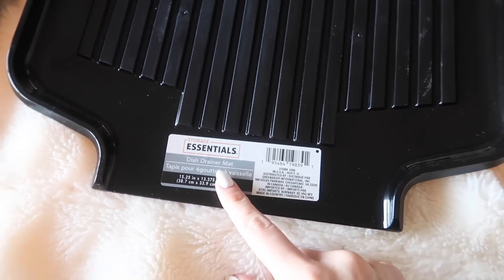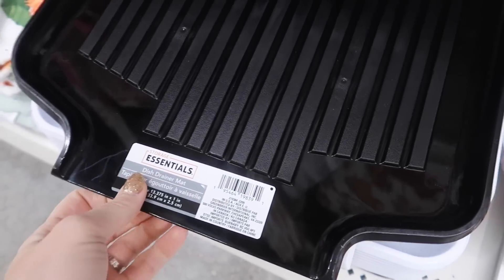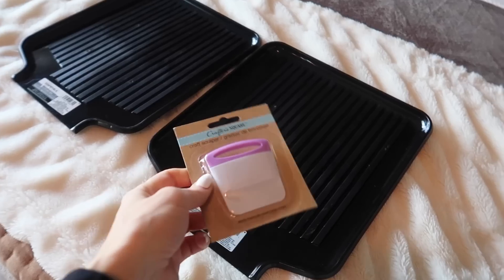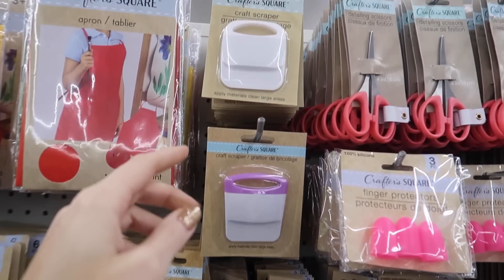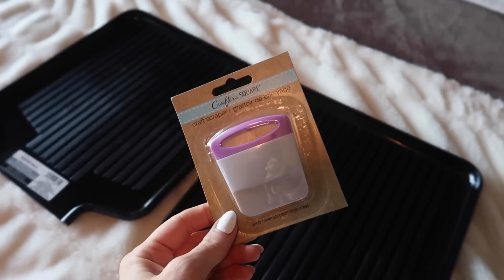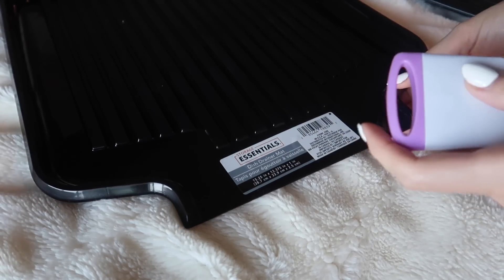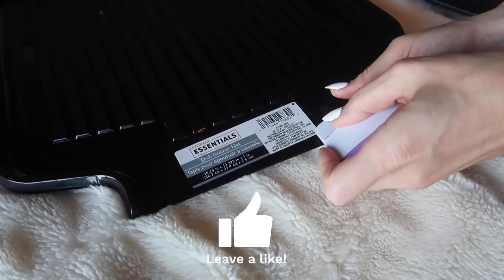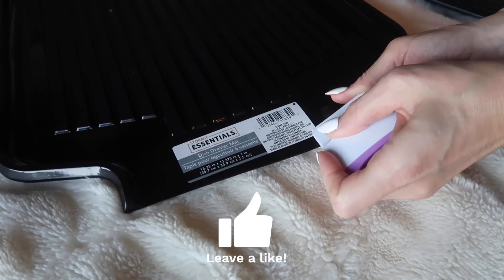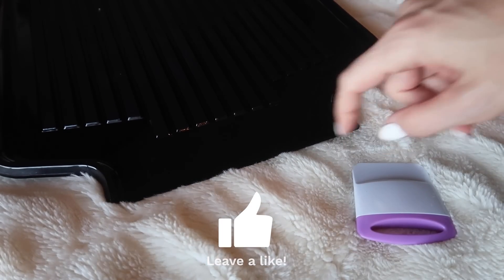I found these dish drainer mats in the kitchen section. You could use them in your kitchen but I have a better idea for you. Before we do that, this was located in the craft section — but watch what I can do with this. Rather than having to use your nail to get that sticker up, just use this baby right here to get underneath there. You have just saved your manicure.